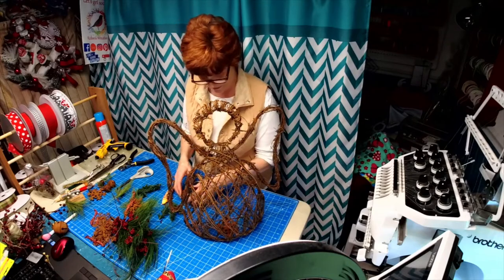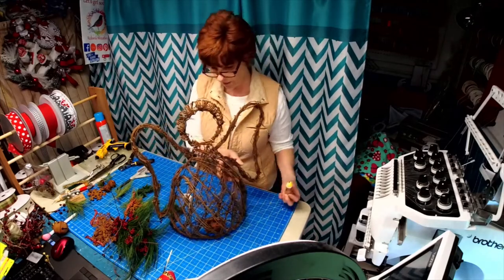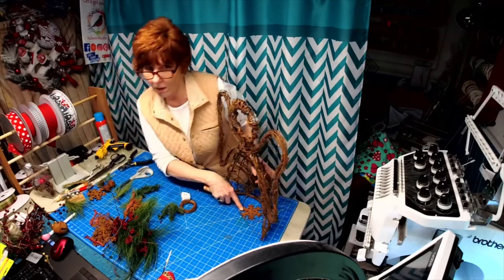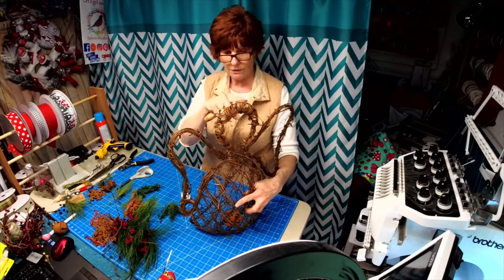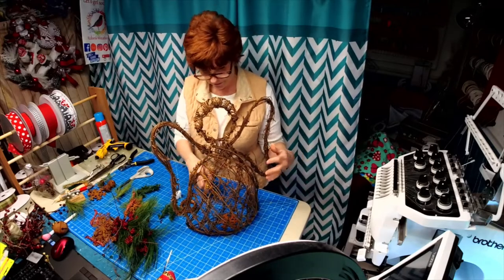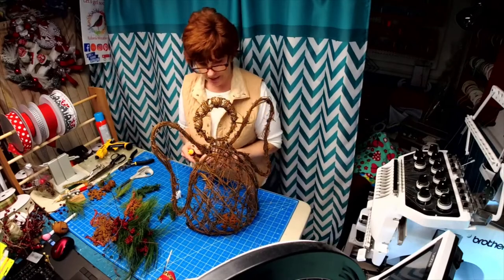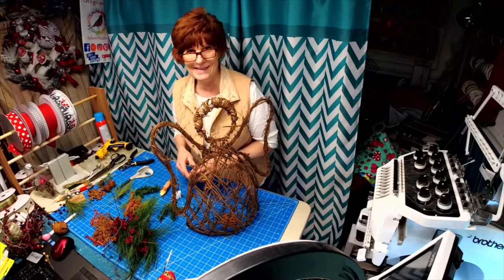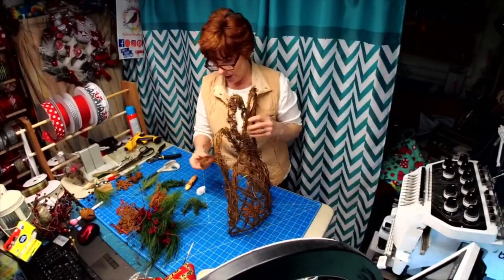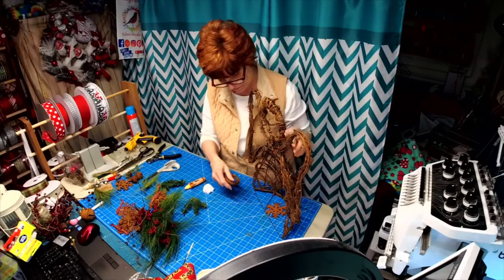We're actually going to put this candle down in here. I could even put it up on here if I wanted, but I put this little rusty snowflake down in here. There's no halo, just her head — it had a set of lights in it but they weren't working, so I'm trying to get them fixed. I have this little wicker wreath I'm going to glue to the snowflake.